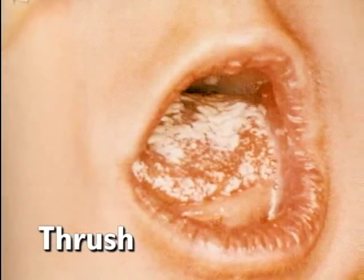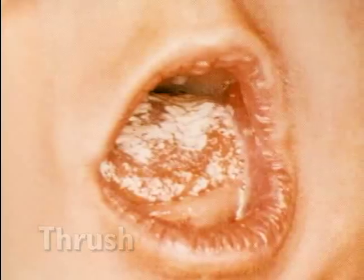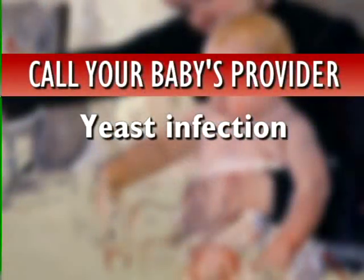If you notice white patches on your baby's tongue or a red and raw bottom, it could be the sign of a yeast infection and you should contact your baby's provider.